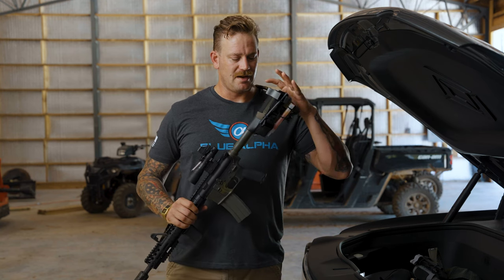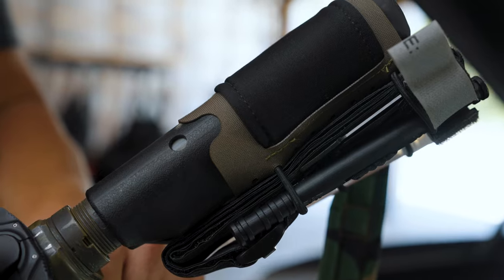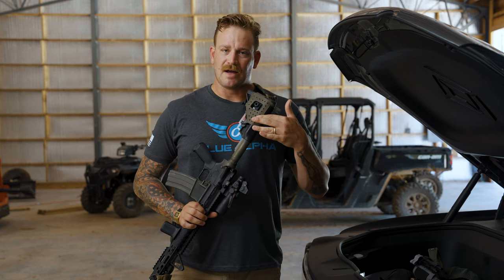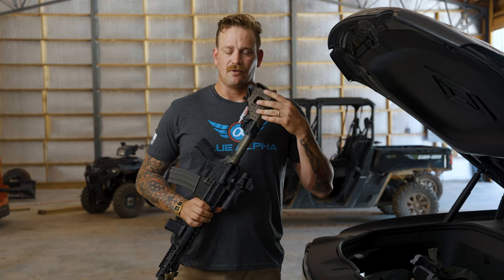The Stock Sock was designed with a comfort pad to prevent any pulling of facial hair or anything of that nature. As you can see on this side, there are all these mounting holes so you can customize whatever you put on here with shock cord.